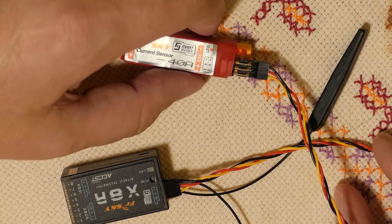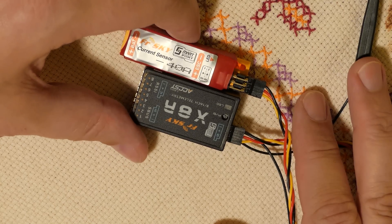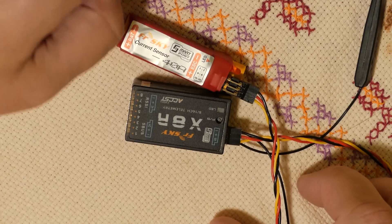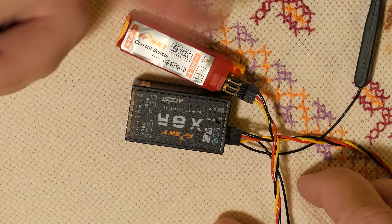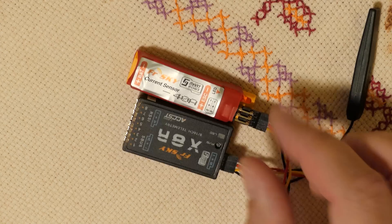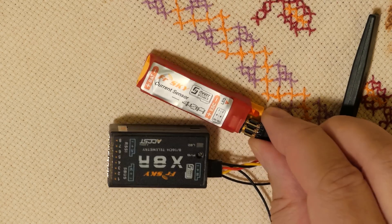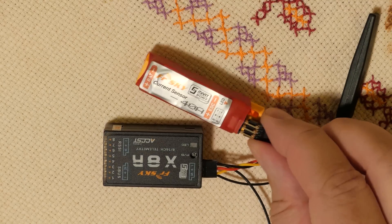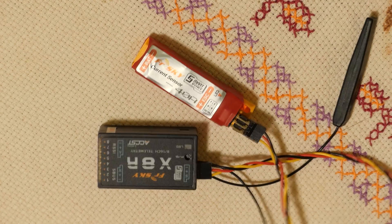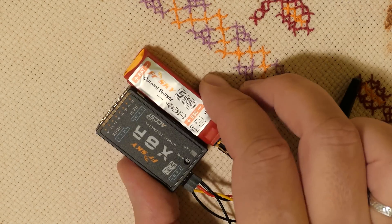I will show you a basic setup — only the basic functions of this current sensor. So voltage, current, and the most usable telemetry parameter: power consumption. I think it's a really nice function of telemetry and I use it on almost all of my RC airplanes.